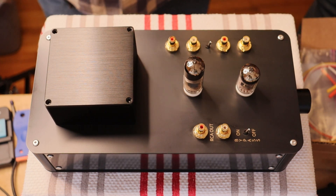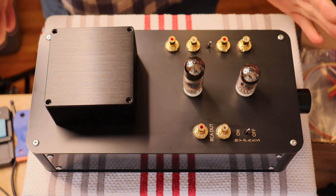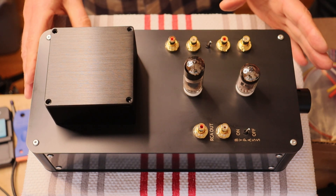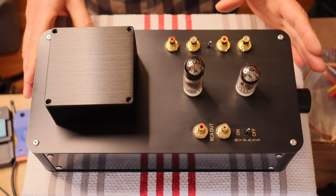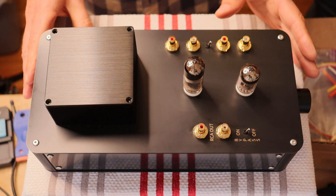This is about as simple a preamp as you can design, and don't let that fool you — don't let the small package fool you. This is an absolutely great sounding preamp, and it's a high gain preamp. High gain just means that we get more voltage out than would be normal, so it's very flexible.